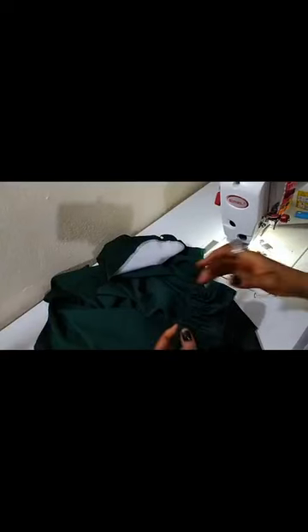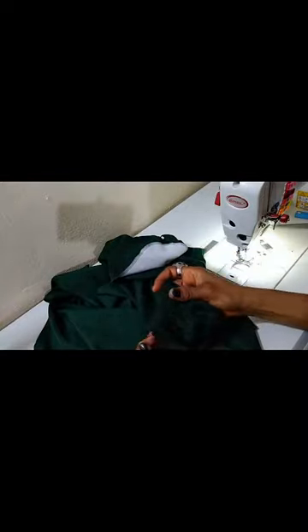Hello everyone, welcome to my channel. My name is Gladys. In this video I will show you how I came about this elastic sleeve — you can see how neat it is. Everything is neat. Okay, let's get started.